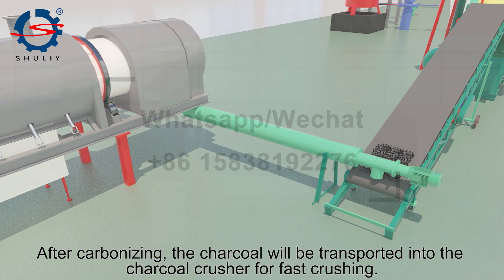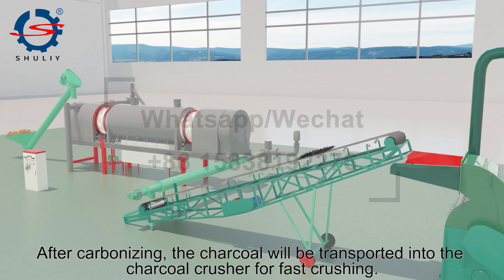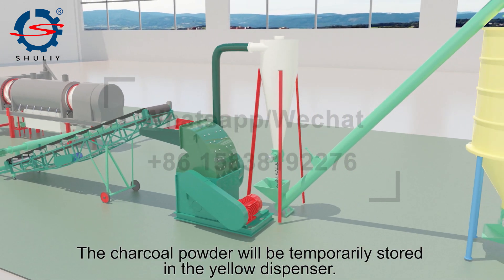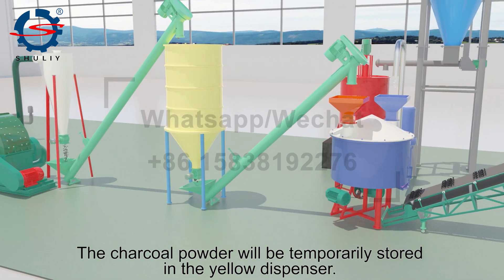After carbonizing, the charcoal will be transported into the charcoal crusher for fast crushing. The charcoal powder will then be temporarily stored in the yellow dispenser.